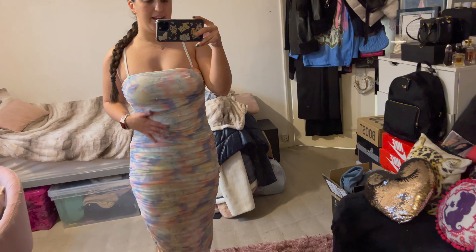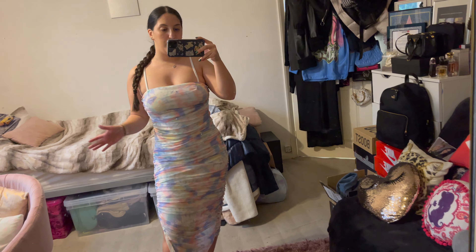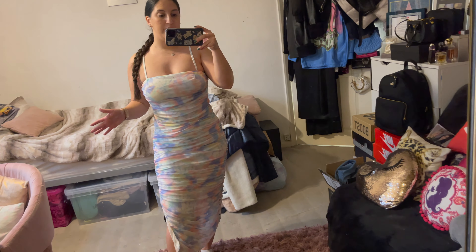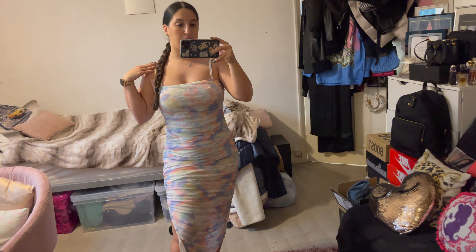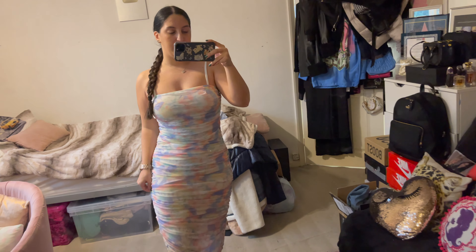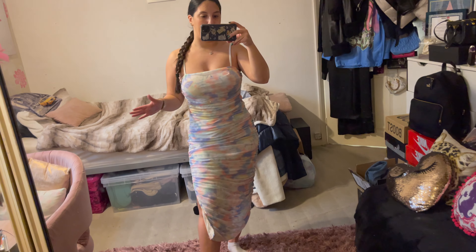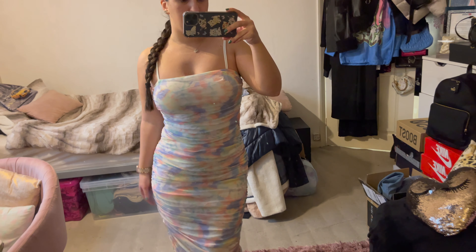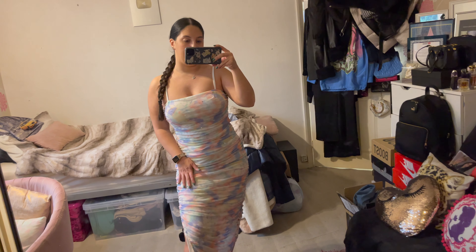Next up, because this is a spring haul, I picked out a dress. I am obsessed with this dress — it is so flattering. It is ruched all the way down, which is super flattering. This would look so beautiful with heels. It's got an almost tie-dye print but in a pastel colour, which is so lovely, and the straps are also adjustable. Can't wait to wear it — this could definitely be a birthday dress so I'm thinking about saving it for my birthday at the end of May. Definitely check out SHEIN for dresses because with spring and summer coming up they have such a lovely selection.